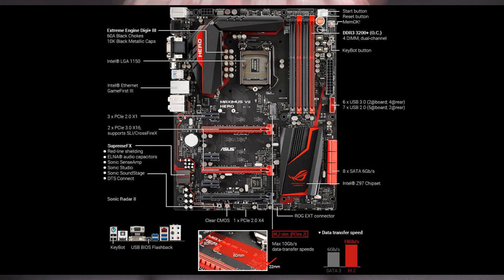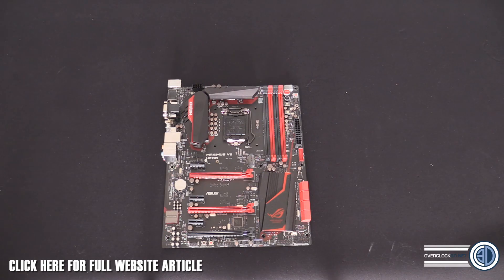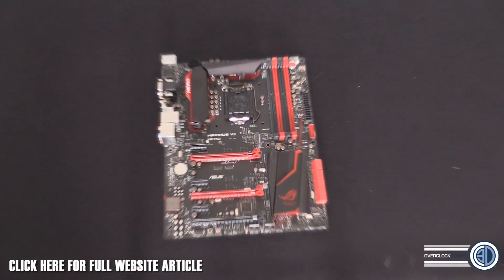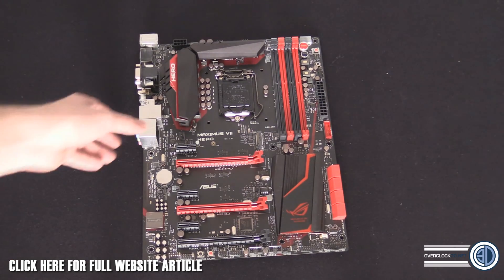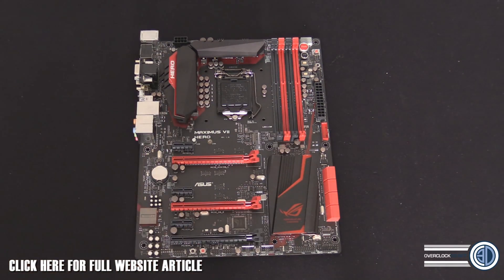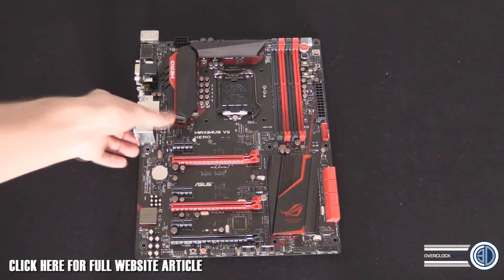I'm just getting the board ready so when we cut back in you're going to see the motherboard for the first time. Just absorb this — I've not got any lighting on in the office, this is just normal daylight. This thing, considering the price it's going to cost, is probably one of the prettiest ASUS motherboards I've ever seen.